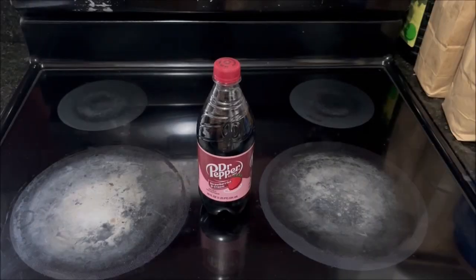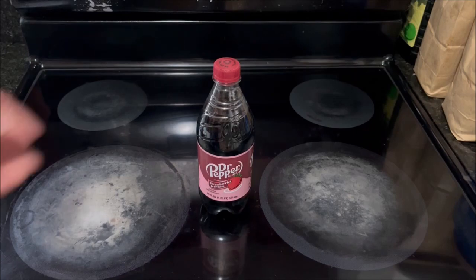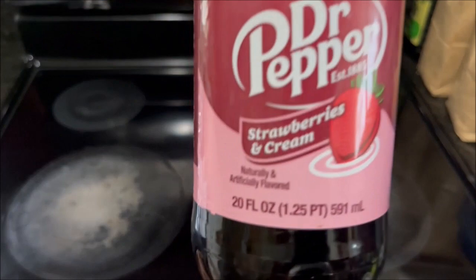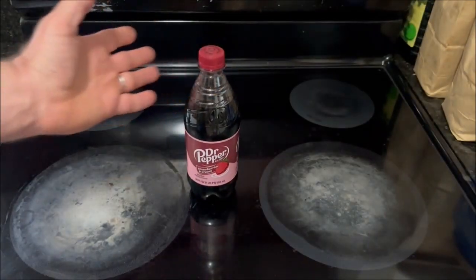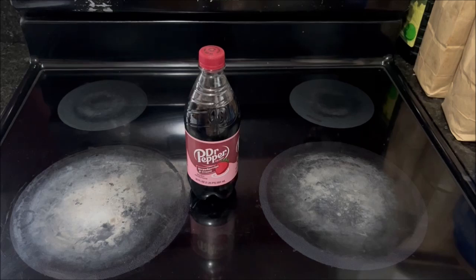Welcome back to the stovetop. Last weekend I had some errands to run. The first place I went to was a Speedway gas station where I found this — a 20 ounce bottle of Dr. Pepper Strawberries and Cream. I'd never seen Strawberries and Cream Dr. Pepper before, so I don't know if it's something new, if it's available for a limited time, or if it's been out for a while and I just never noticed it. I decided to pick up a bottle and do a review video on it.